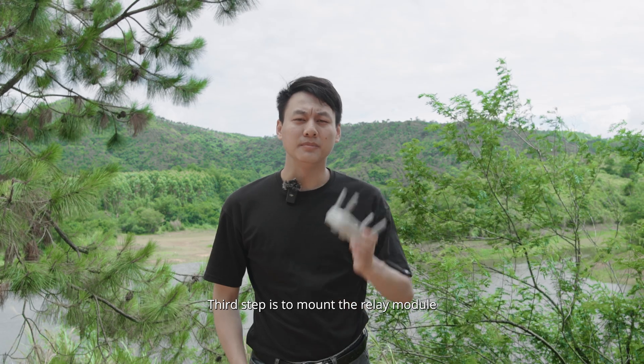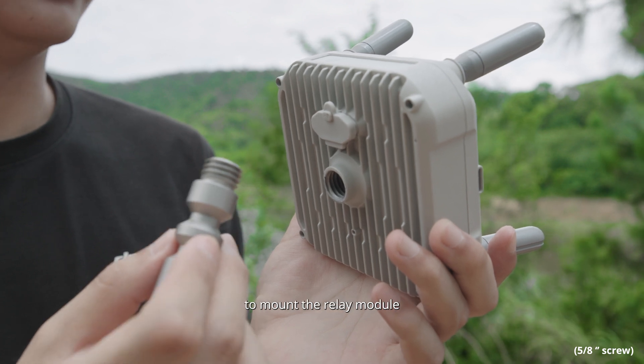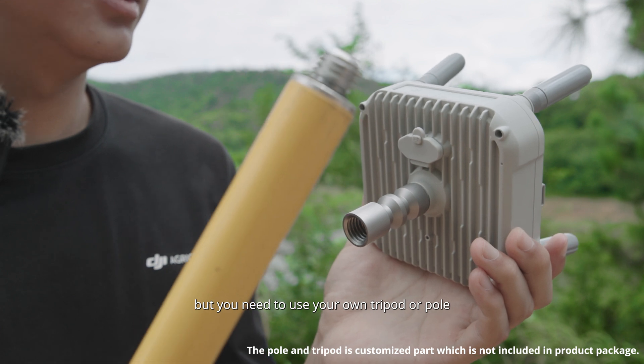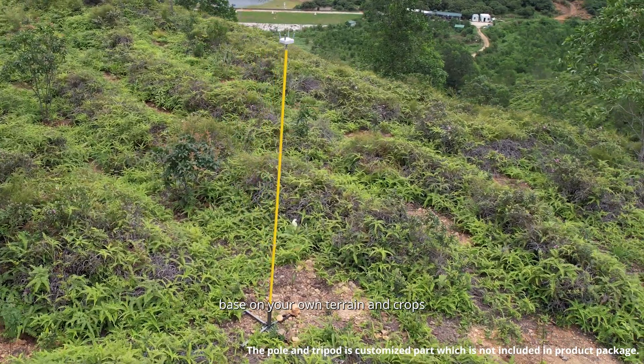The third step is to mount the relay module. We provide a standard tripod connector for you to mount the relay module, but you need to use your own tripod or pole. You can buy or make a suitable pole and tripod based on your own terrain and crops.